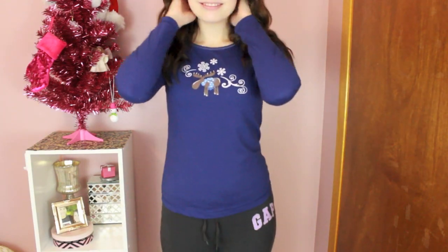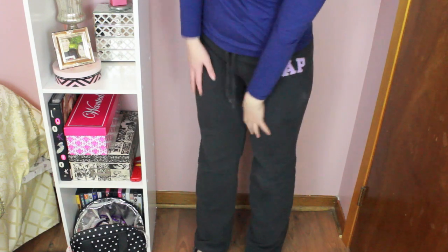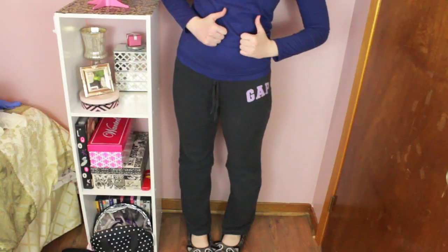I never stay dressed up for long — I always change into sweatpants or Christmas PJs right after I eat supper. These are the only Christmassy PJs I had because the ones I usually wear are actually in the wash, so this is what I'll normally wear all day on Christmas day. I hope you guys enjoyed this video — make sure to check out Victoria's video in the down bar. I love you guys so much and I'll talk to you later. Bye guys!